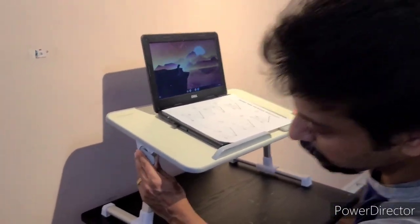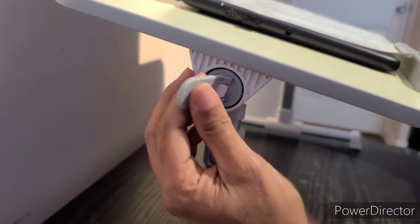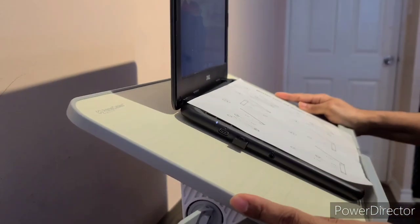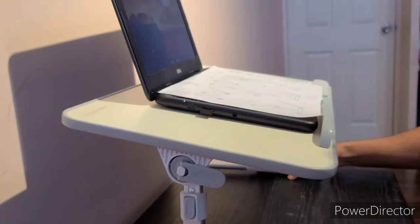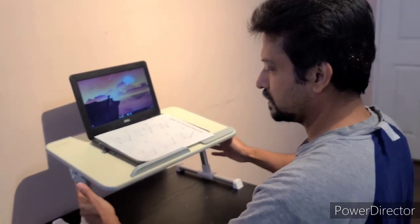This small table has a lock — you can lock it and unlock it. When you disengage it, it's unlocked and you can adjust the table as much as you want. When you lock it, it firmly locks. The other table doesn't have this, and each feature is not as convenient as this one.